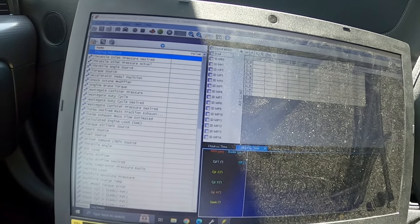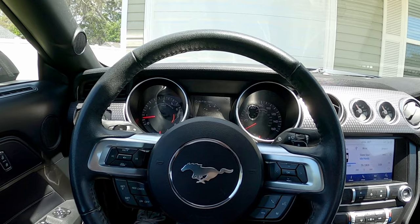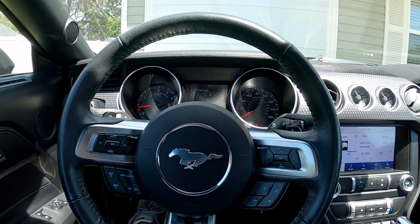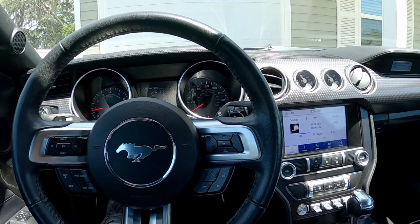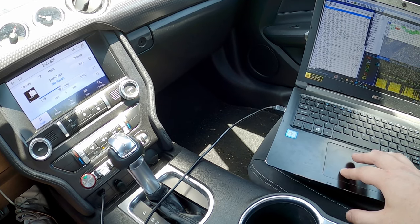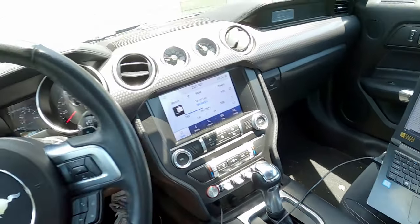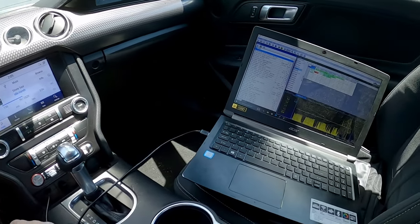We're getting our log going up here. Why is it camming out? Did you just hear that? What is it doing? It just died on me. Well, that's interesting.